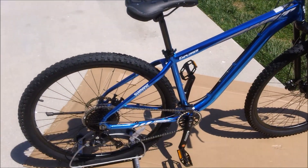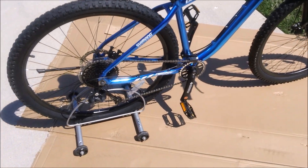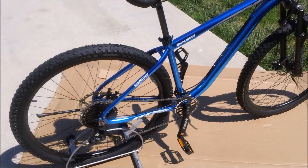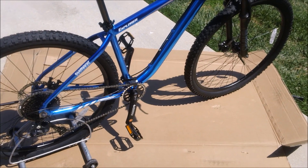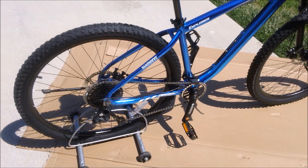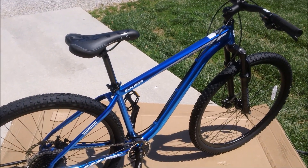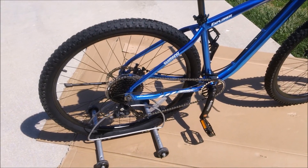And here we have the final assembled bike. It was toward the top of the camera frame, which was somewhat intentional to show the parts laid out and then me working to put it together. The total time in real time — including stepping aside to grab my pedal wrench and a few other things — was under 20 minutes of assembly.